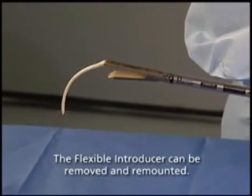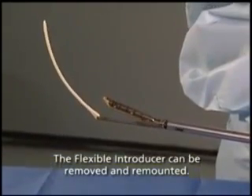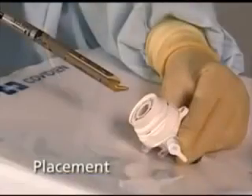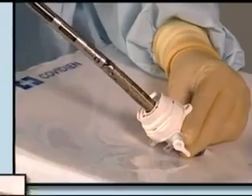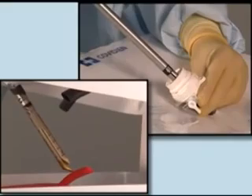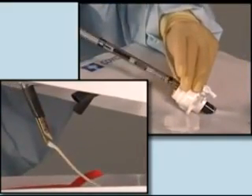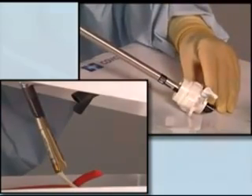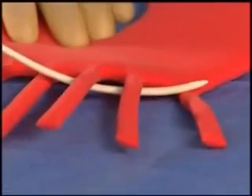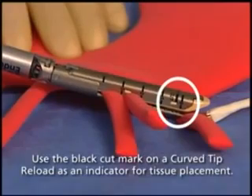The introducer, once seated, will remain in place but can be removed manually and remounted again. The curved tip reload loaded onto the EndoGIA Ultra-Universal Stapler or EndoGIA Universal Stapler can be passed through the port with or without the flexible introducer mounted onto the curved tip. When firing the curved tip reload, ensure that the tissue or vessel to be transected does not extend beyond the black cut mark on the reload.